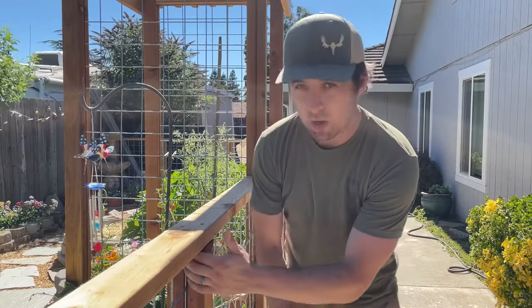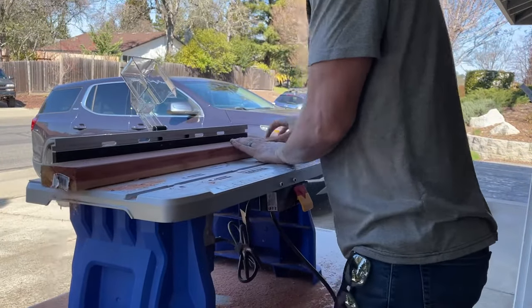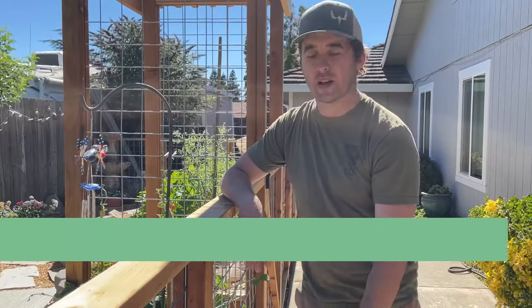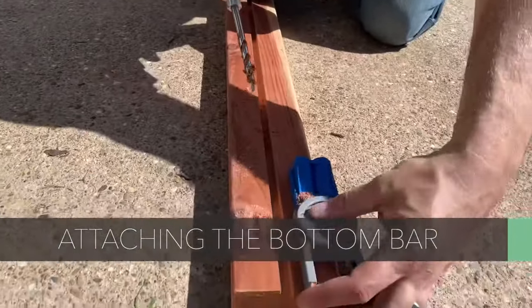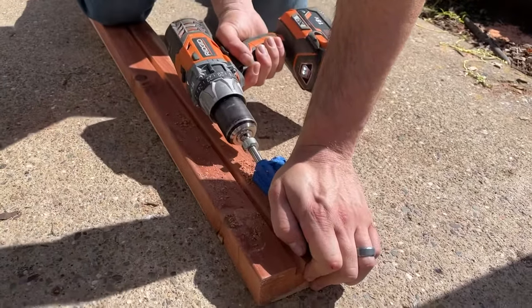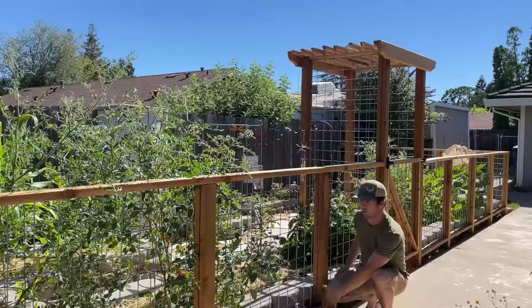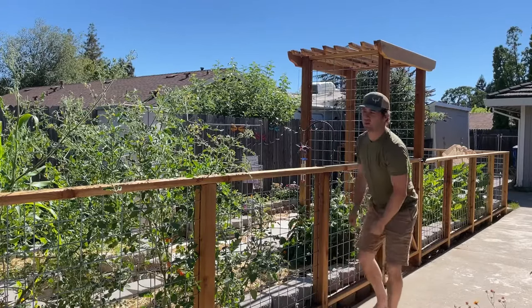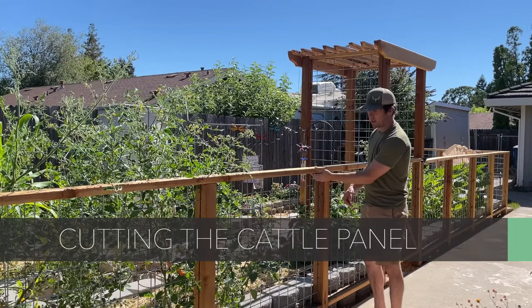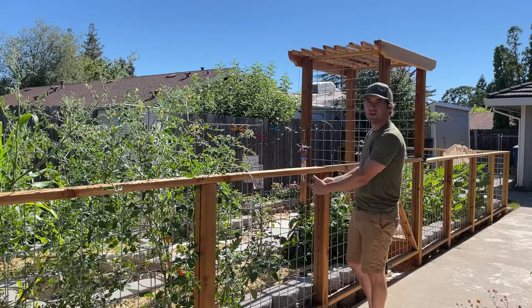We router the posts before we set them, which creates the inset groove on each side. Once the posts are set, we do the bottom plate — same thing, we router it before installing it, then pocket-hole screw it in using a Kreg Jig to keep the screws hidden. That forms the base structure on three sides, then we set our panels. You don't need any staples or extra securing — the cattle panel secures itself; you're creating a picture frame for it.